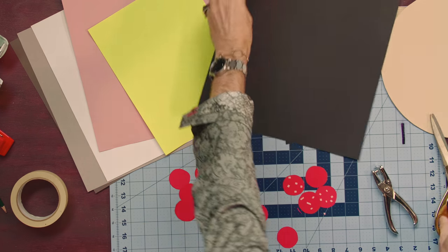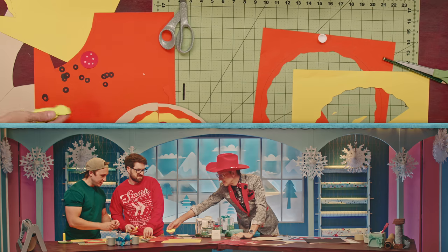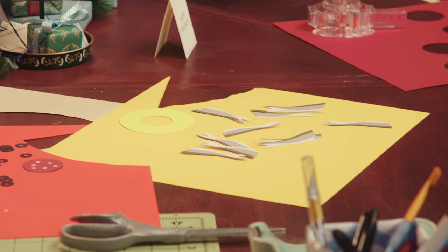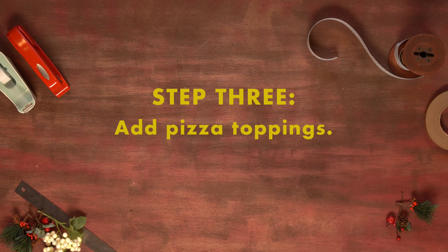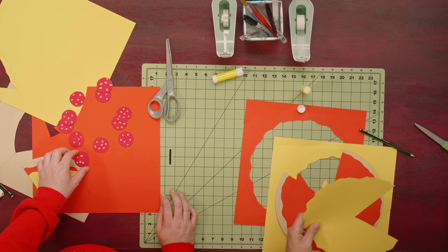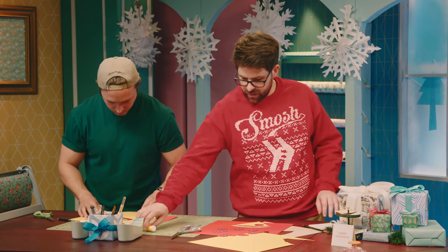Anybody want some pineapple? That's diced pineapple. Anchovies — I want you to have all of the options. Here are some prepared pepperonis — those are so cool — that you guys can delicately place on your pizza.